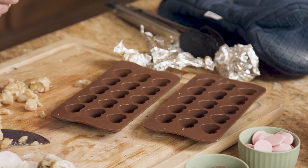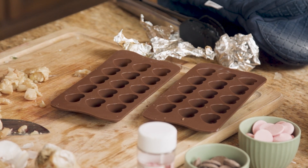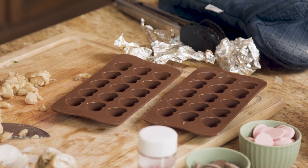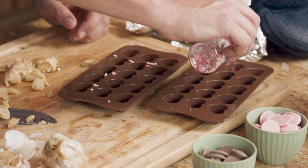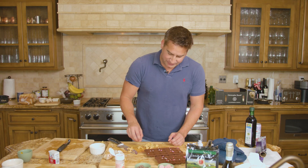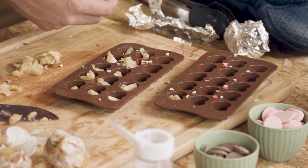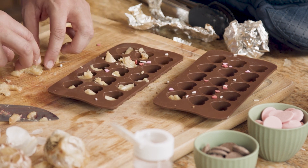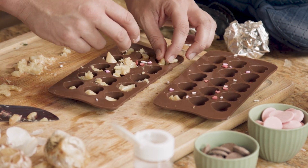We're going to use some fun heart-shaped chocolate molds, as well as some sprinkles to really polish up our roasted garlic chocolate. First things first, we're going to add our sprinkles, then we're going to add our little bits of roasted garlic. If you're a garlic lover like myself, you're going to want to load up these heart-shaped little molds as much as possible.